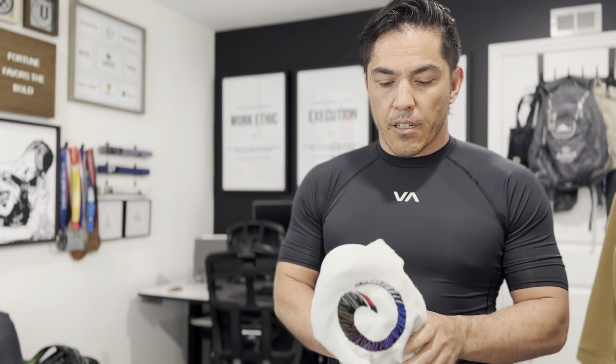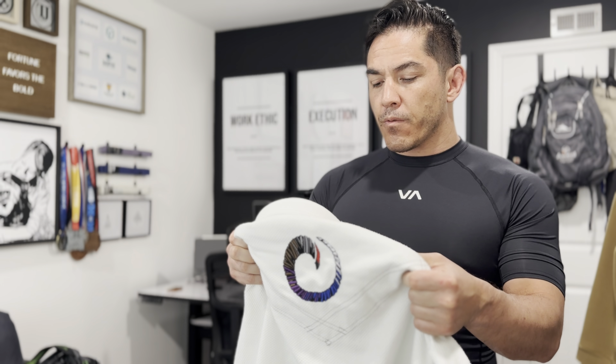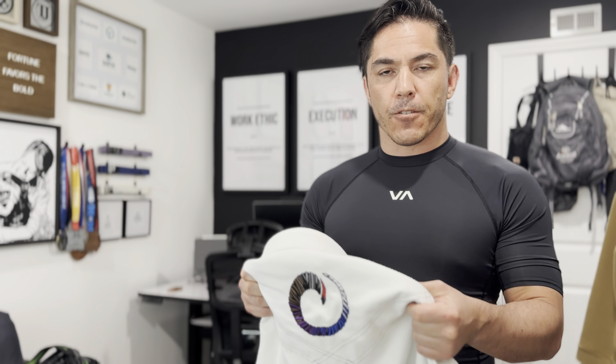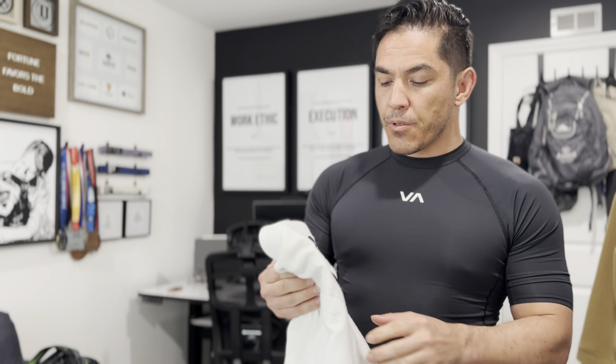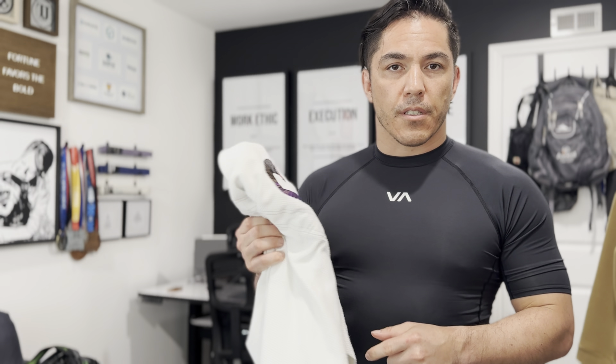Hey guys, just got some good training in today in my new Origin The Path Nano Pearl Weave gi. They've been marketing it hard over the last couple of months — the big release did a good enough job that they got me to buy it. I've been using it all week, so I'm gonna tell you what I think about it and if it's worth it for you to go out and pay the premium dollars for this.